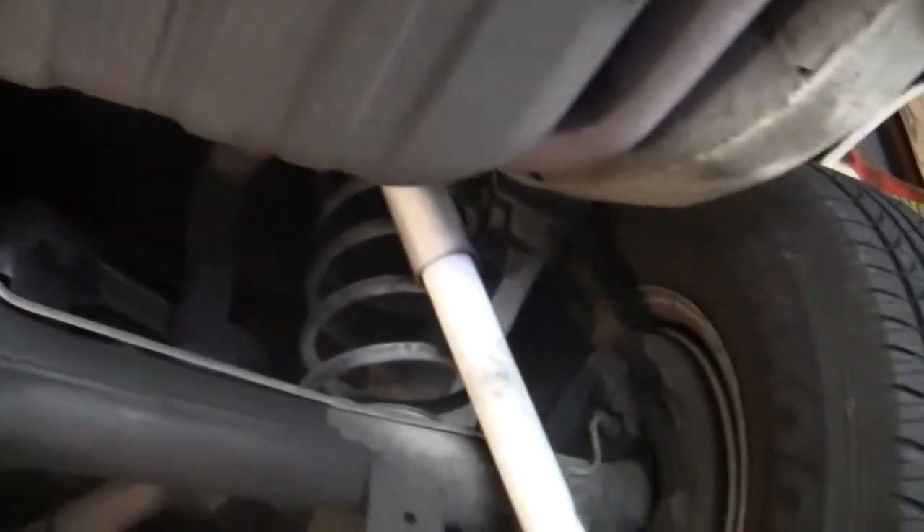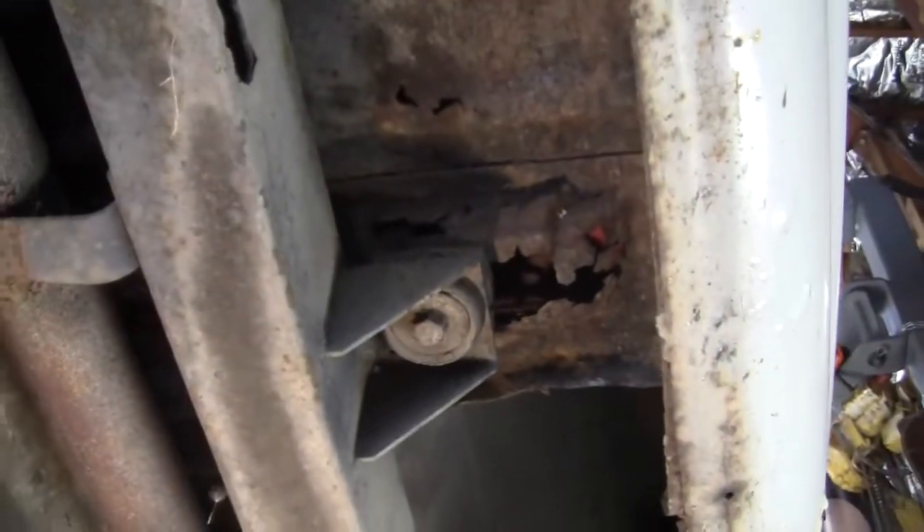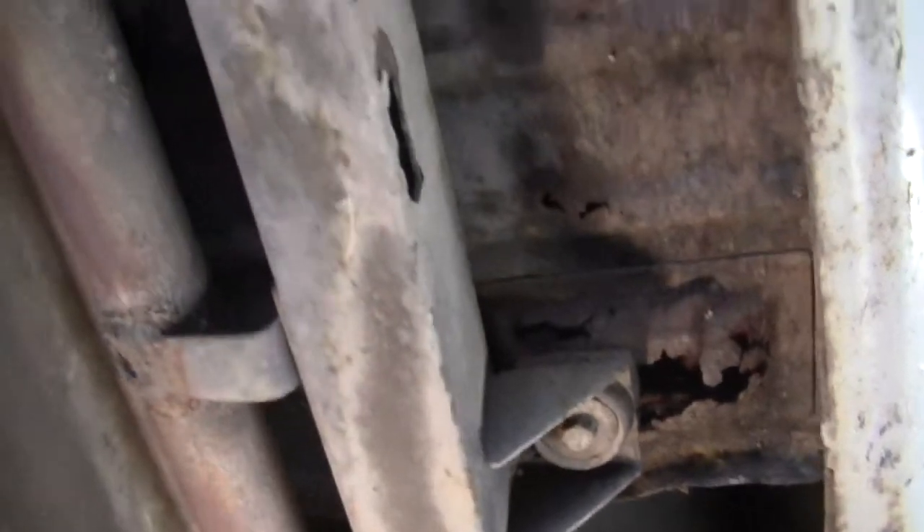Now as we're getting to the back, we're going to get into a little bit of rust, which is the majority of the rust in the car, which is back here on this body mount right there. There's some rust and rust through — a little hole there. Back here in the trunk it's pretty clean, but there is some rust through right there. It's mostly in the trunk on this car. That's where the rust is — a little bit there and on that body mount.